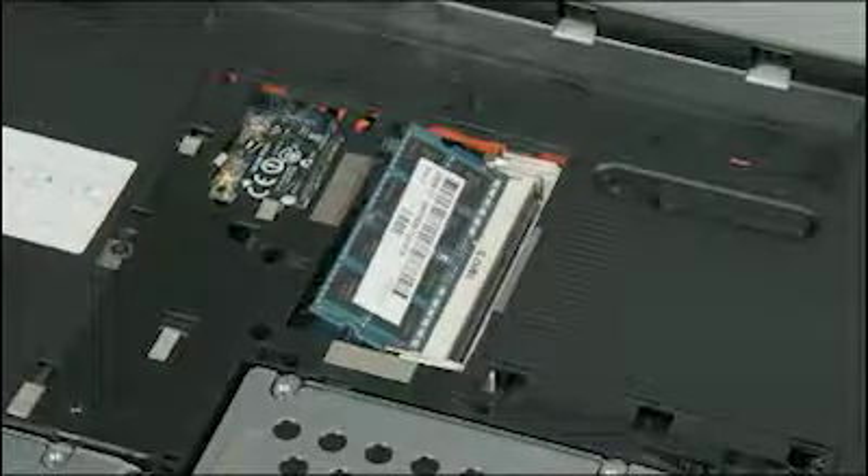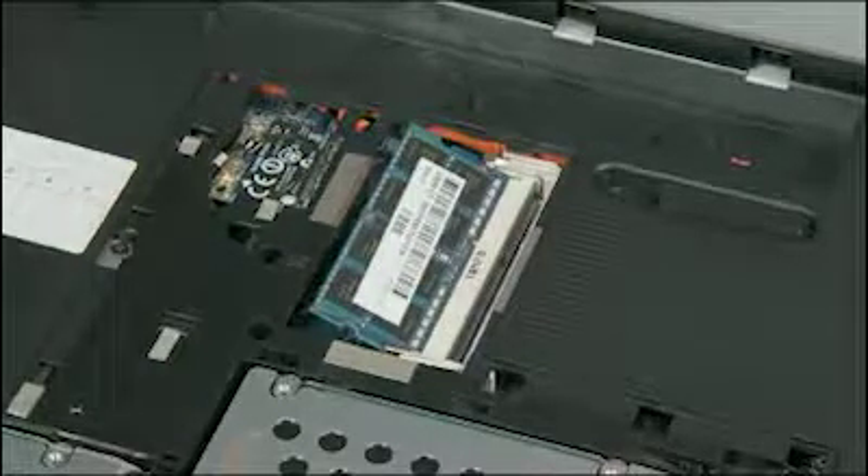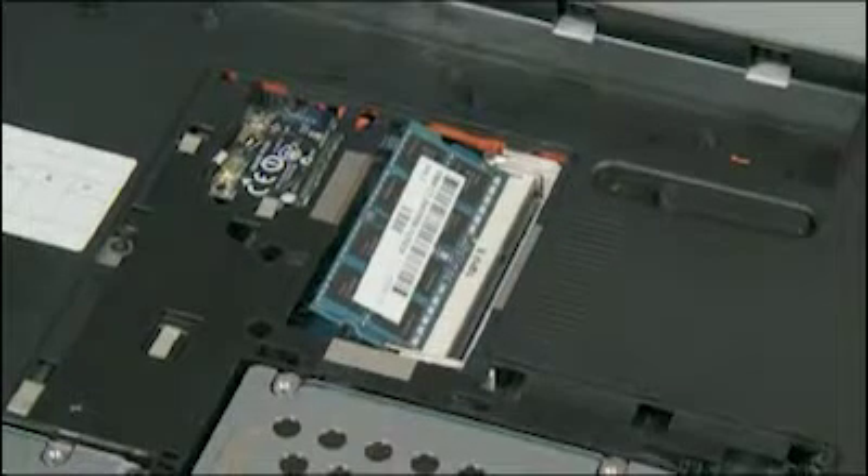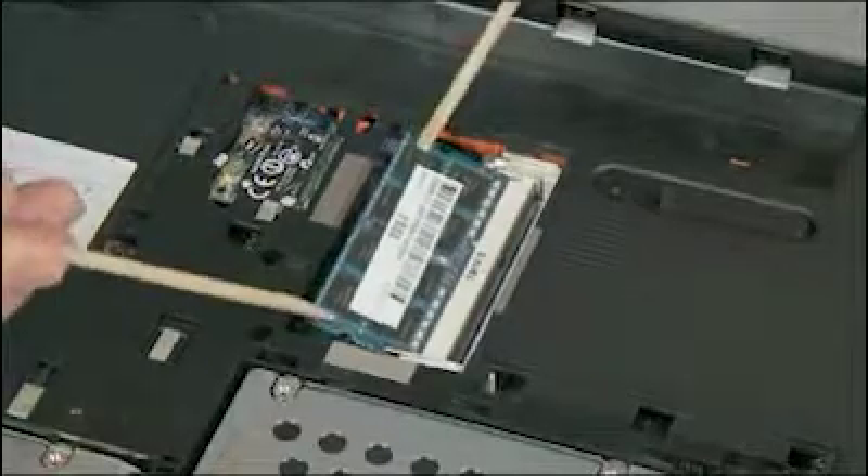Caution: when handling a memory board, use care to prevent touching the memory chips on the board. Touching the memory chips could damage or destroy the memory. Press the memory board down to latch the arms.